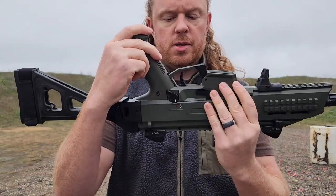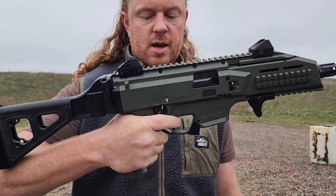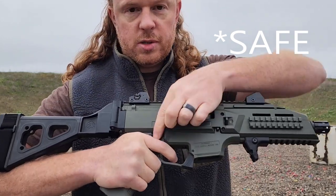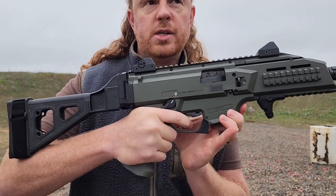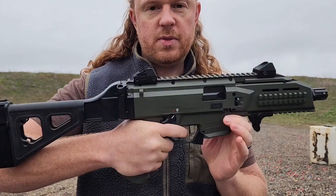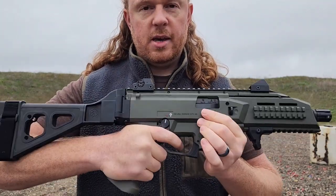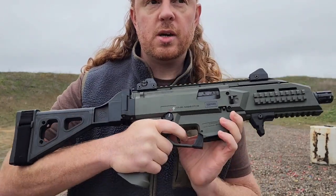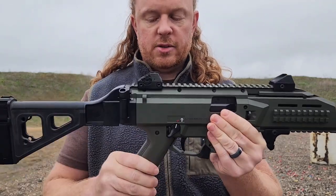The safety lever is fully ambidextrous on both sides, but when you're shooting your trigger finger kind of sits on that safety even in the fire position. It clears a little bit but it is a little uncomfortable when you're shooting to have that safety hit your finger. On the 3 Plus I believe they've fixed that. It's not a game changer — the gun is a blast to shoot — but just be aware that it does hit your finger a bit.